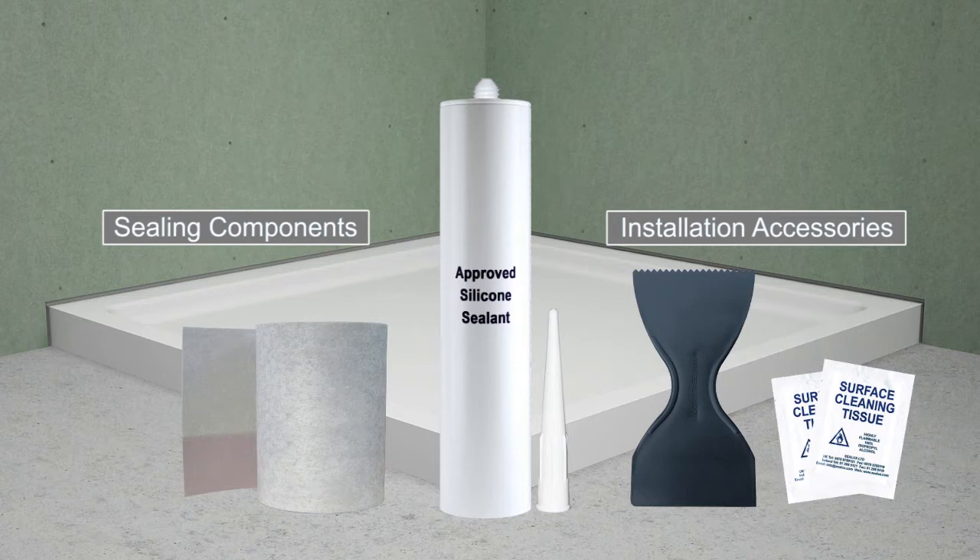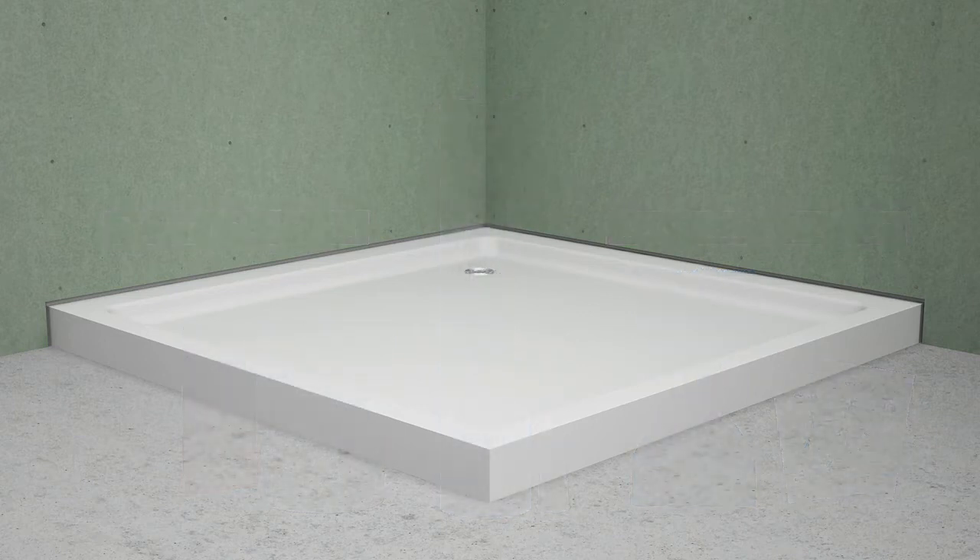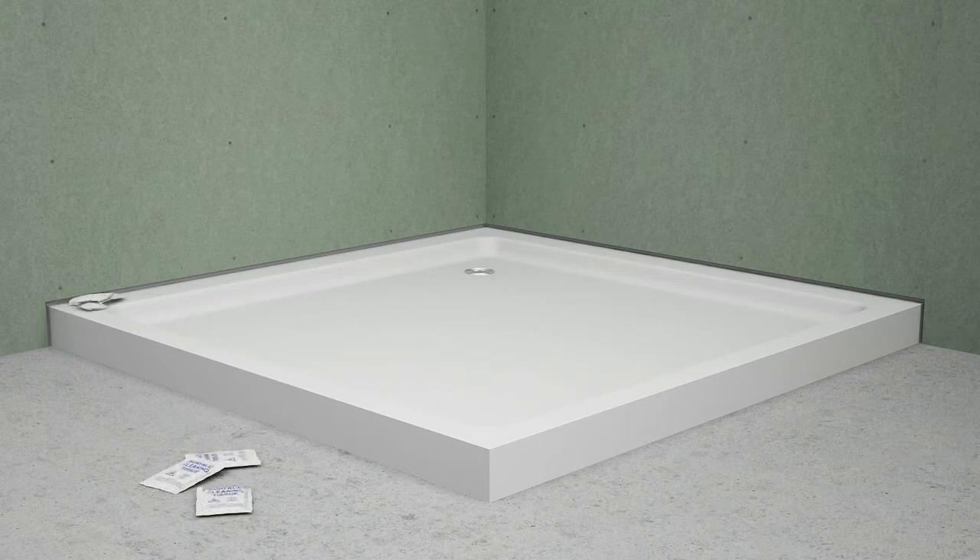The first step in the installation process is to ensure the receptor rests steady on the floor, the waste system has been tested for leaks, and the backer board is fixed solidly to the wall. Use alcohol wipes or an approved cleaning agent to clean the receptor surfaces to which silicone will be applied.